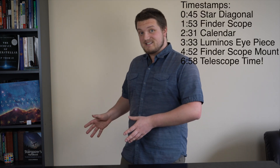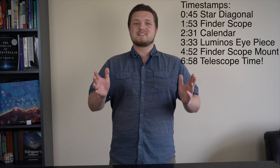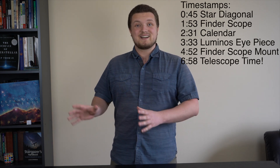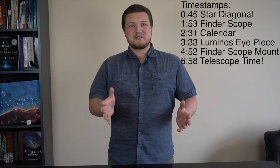Today we have an unboxing video of one of the very hard to find these days because of COVID, Celestron 9¼ Edge Telescopes. I haven't seen it yet — it's still in the box. I've been waiting for this thing since October, and I finally finished my last set of exams for the semester, so I get to open it and hopefully use it if the weather improves a little bit.